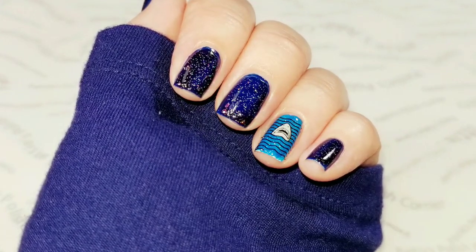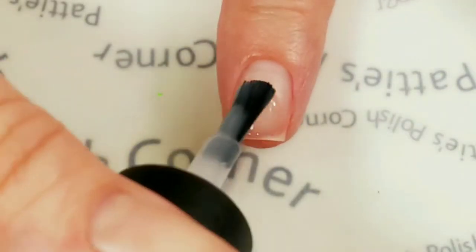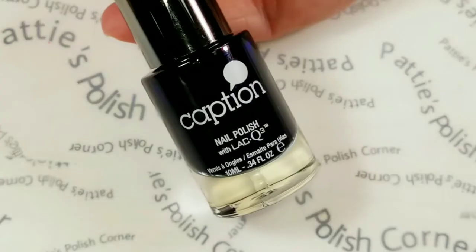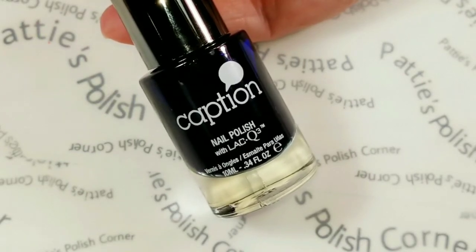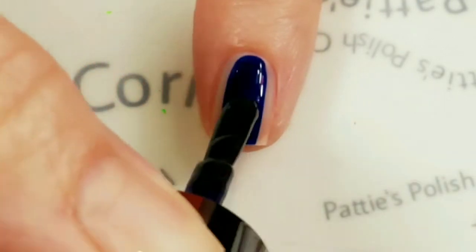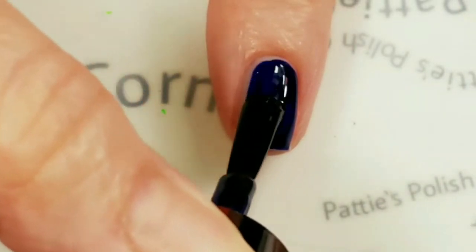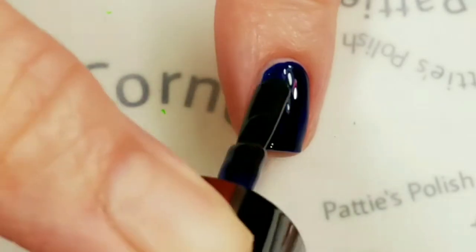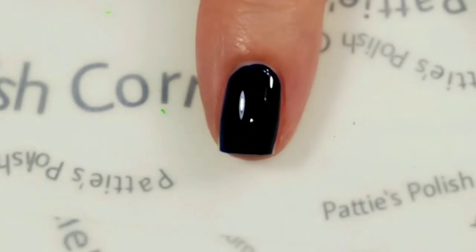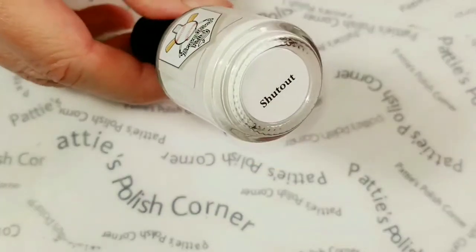I'm going to show you how to make this shark week mani, so let's get started. Start by using Starry Guardian base coat on all of my nails. I'll be applying this Caption jelly polish — Hold On Tight. I actually think one coat will do just nicely. The white I'm using is BravesDiva polish.